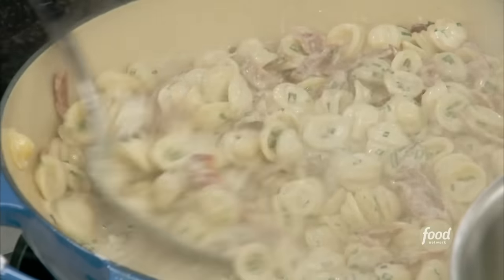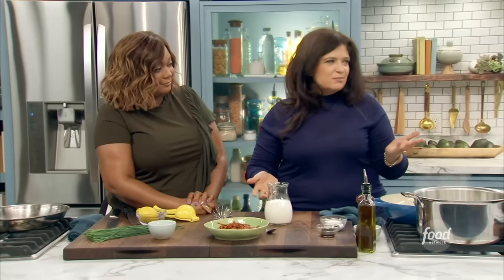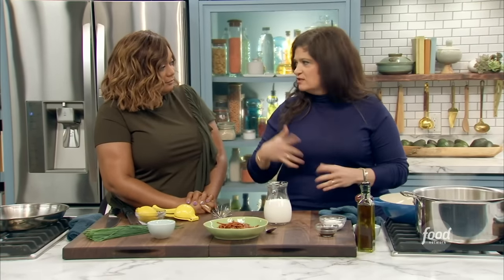I thought I'd make something nice and light — not at all — that we know we all want to eat. It's kind of a play, really a play on mac and cheese with some fancy stuff. Just tell everybody everything's mac and cheese and they'll make it.